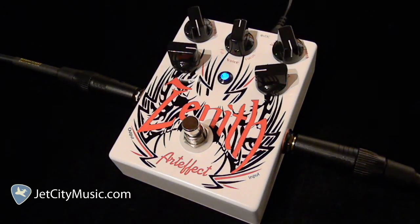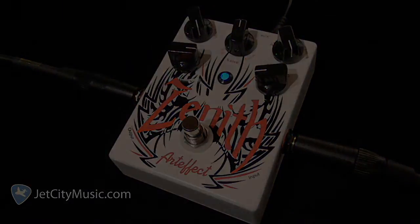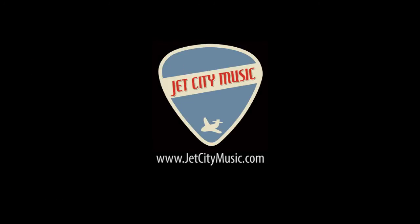Well, there you have it — a few different settings and samples of the Artifact Zenith Overdrive. Thanks for checking it out. We'll see you back here next time for another pedal demo at JetCityMusic.com.